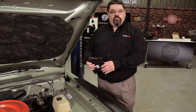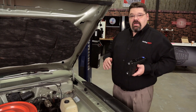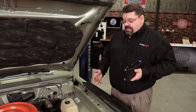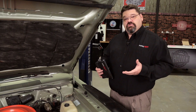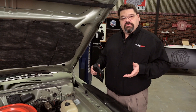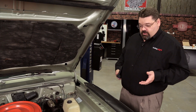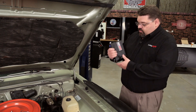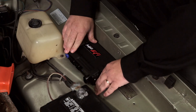We've got our '68 Dart project and we need to find a suitable location to mount the ECU. The Holley ECU can be mounted in the passenger compartment as well as in the engine bay. If you're going to mount it in the engine bay, it's important to make sure you don't mount it too close to high heat sources and that you can route the harness away from moving parts. Since we've got the '68 Dart, we've got a lot of real estate on our inner fender wells close to the battery, so we've decided to mount the ECU right here.